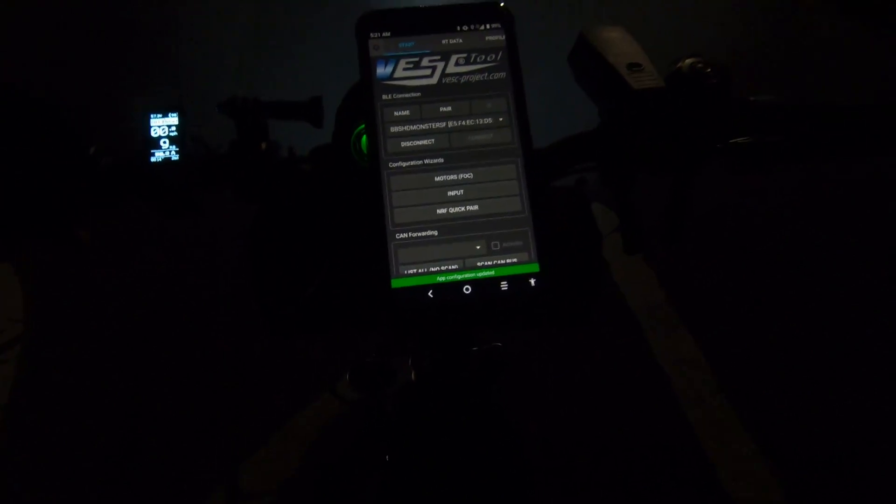Scan, connect - I'll go to profiles. Here's my 4500 watt - that's the V2 profile. I'm going to press 'use permanently', yes. Go back to RT data. Now here's another trick: I'm at 70 amp continuous.